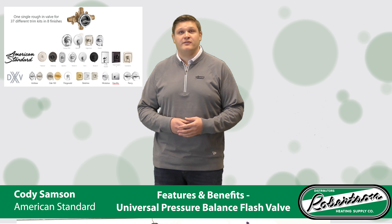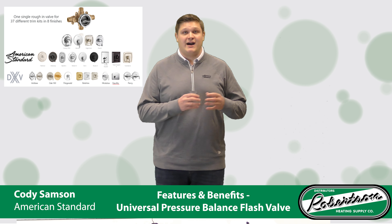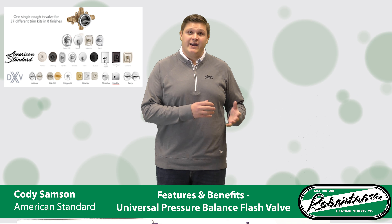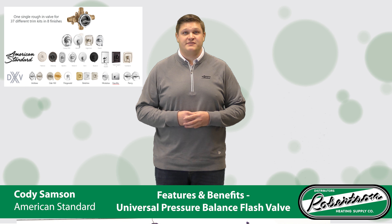You can also move over to one of our other brands like DXV and use the DXV pressure balance trims on the American Standard flash valve, and vice versa — you can put American Standard trims on the DXV flash valve as well.